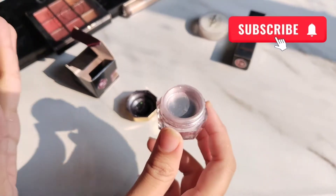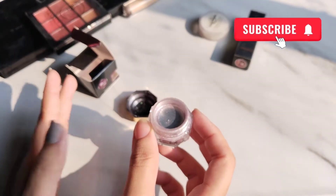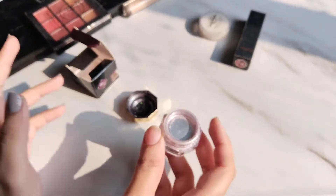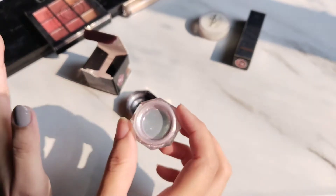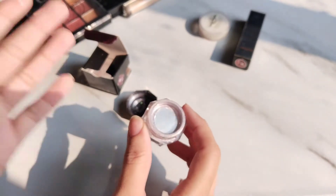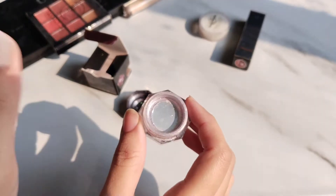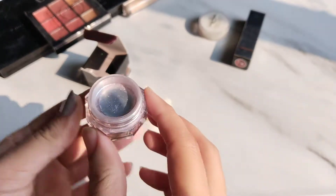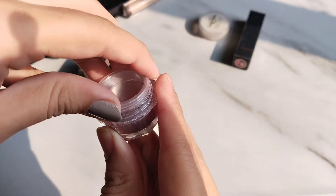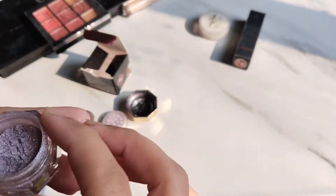When you apply it, you have to use a glitter glue. Glitter glue is available on the website. Otherwise it will be very difficult to remove. Look at the color — this is a very beautiful color.